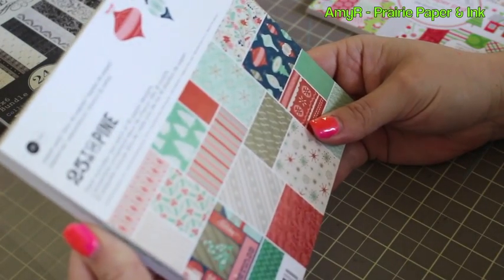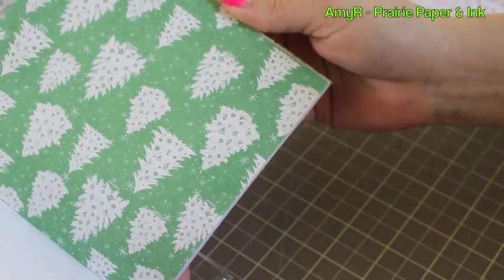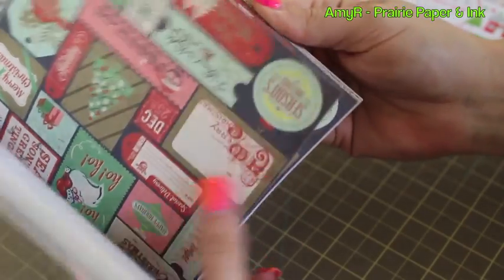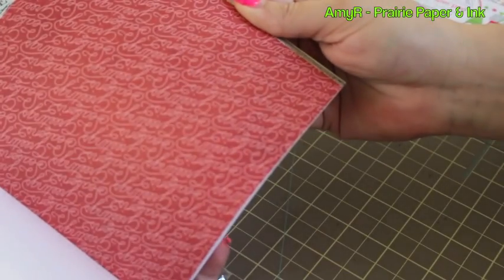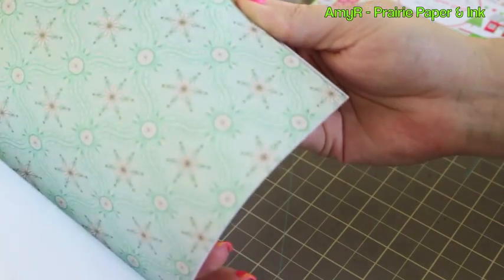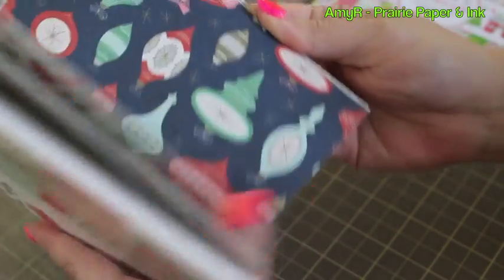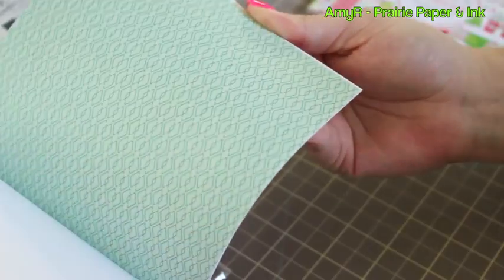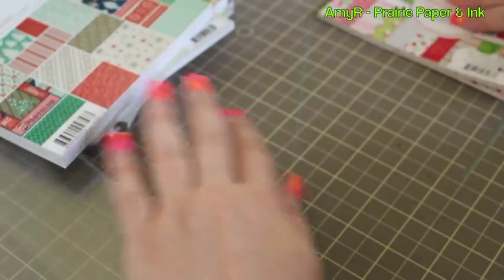Now we're getting into the Christmas stuff. This is the Basic Gray 25th and Pine — really nice. Christmas trees and holly, little tag things, stripes, candy cane stripes — kind of vintage-looking, but Basic Gray usually is. Really pretty, some ornaments too. That one's really fun and I got some matching embellishments but those are just in the box.